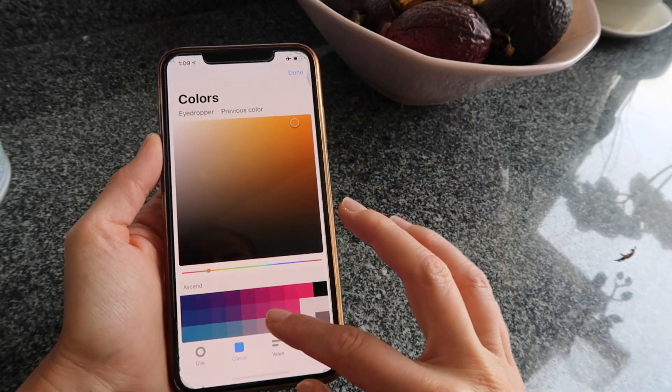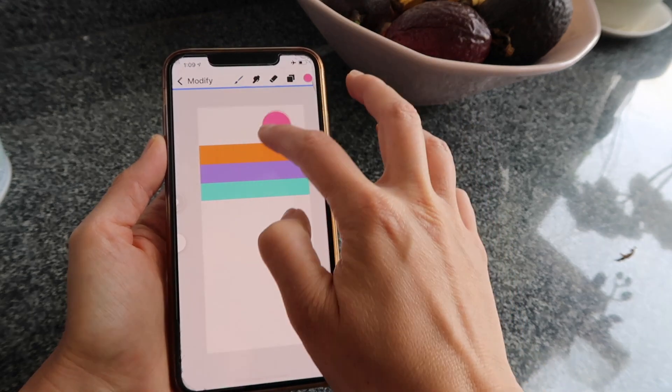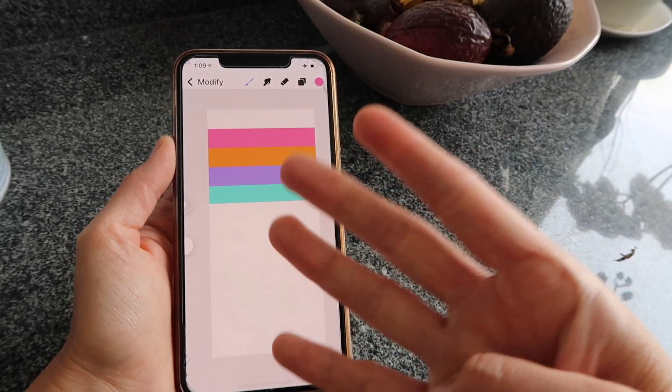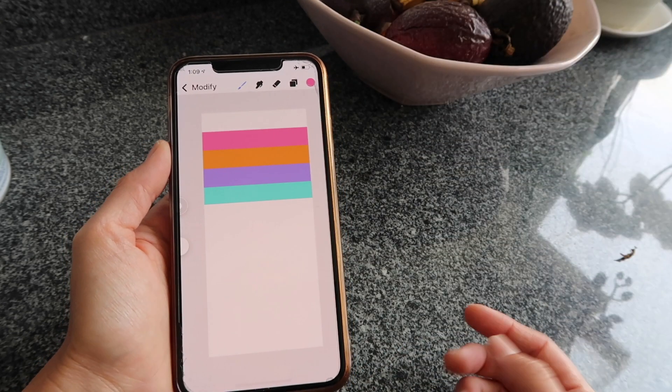I'll repeat the process and start adding different colors — copy the layer, move it, then change the color. I'll go with an orange, drag it to that line. One more time — let's pick a pink, drag it, move it into place.